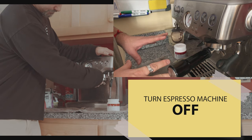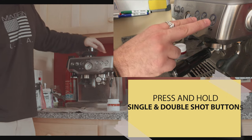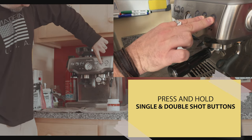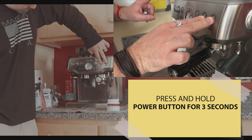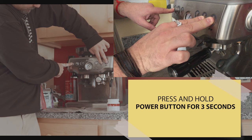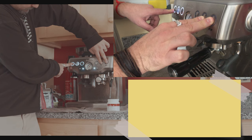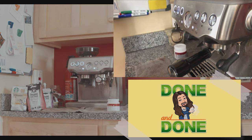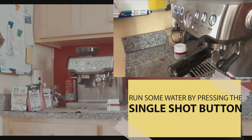Make sure the machine is off, then press and hold the single and double shot buttons. Now press and hold the power button for three seconds. It's going to work for about five minutes and then you're done.